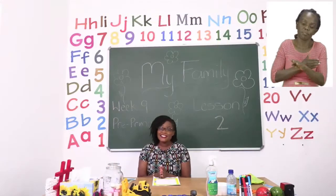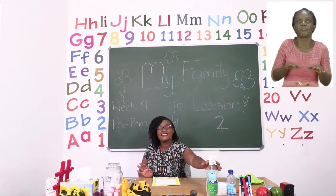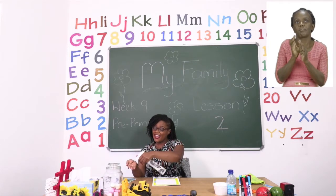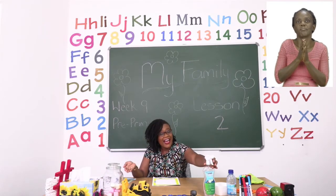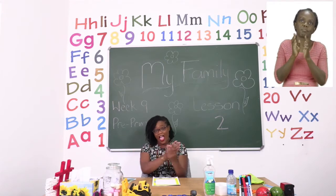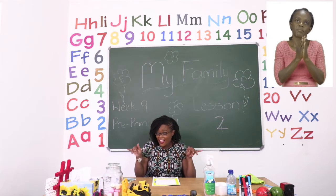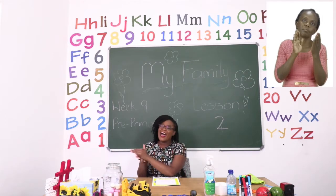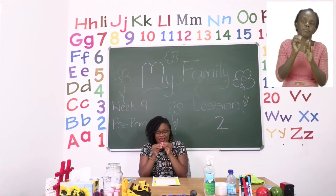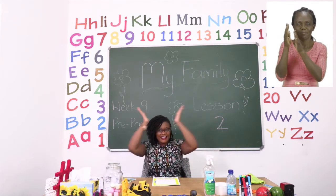Before we get into any lessons, boys and girls, we need to sanitize. So please take your sanitizer, put a little bit in your hand and let us sing our special song. Sanitize every day so the germs can stay away. Sanitize every day so the germs can stay away. Yay!